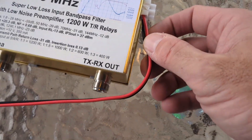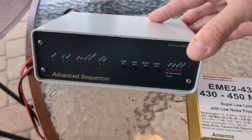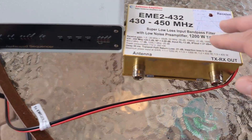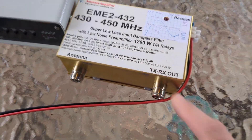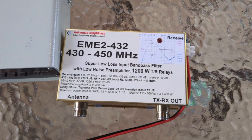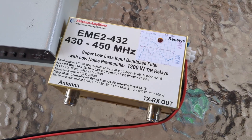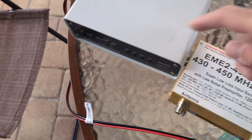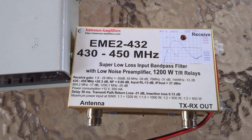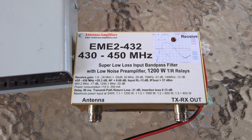This unit comes pre-wired because I ordered it together with the sequencer. The sequencer will switch this in and out of transmit and receive mode so I don't burn it up — that's very crucial. You can't switch fast enough manually to protect it. On receive I'll have plus 20.3 dB, and on transmit it's just pass-through. It's also a bandpass filter.